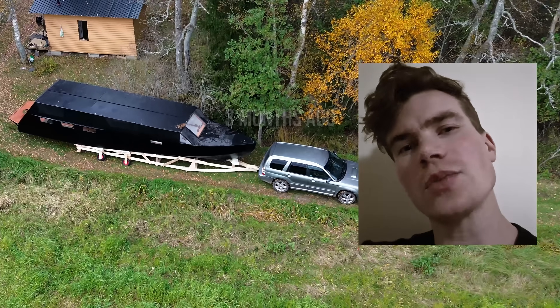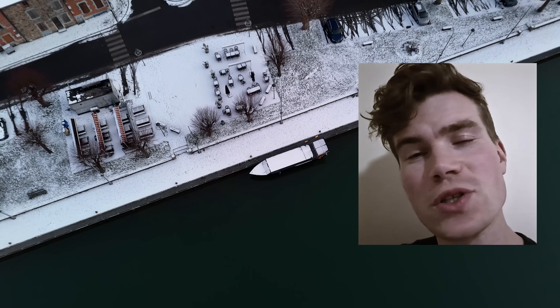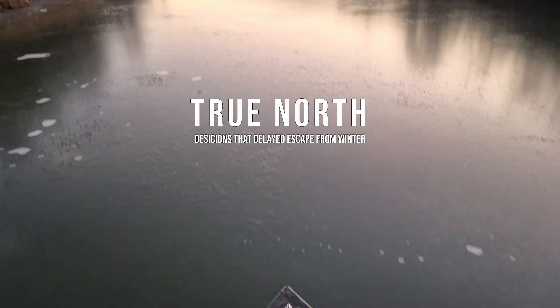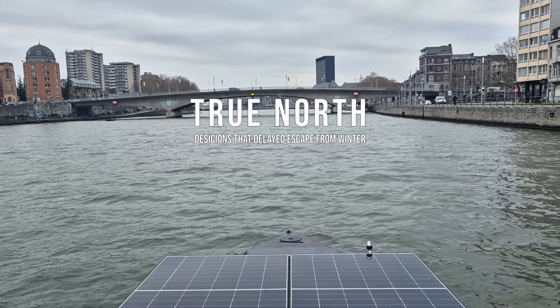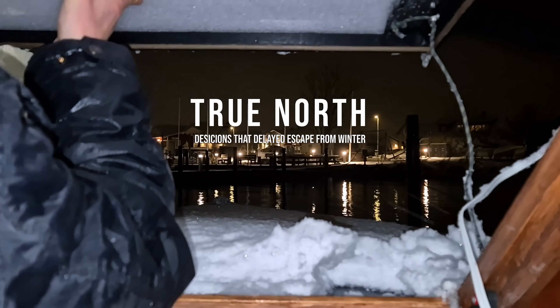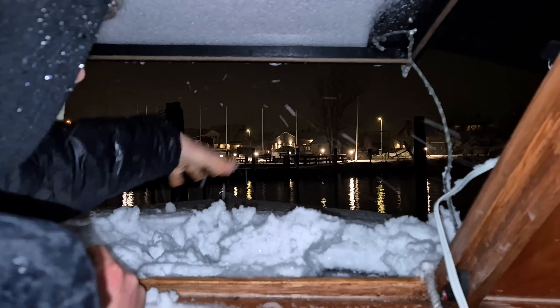I built my Solreact prototype almost entirely alone by hand, then sailed away from Finland and somehow got trapped in the frozen canals of France. This video is about how that happened — not as an excuse and not as drama, but as a clear breakdown of what I misunderstood, what I over-optimized, and what I've now corrected. Because this journey wasn't delayed by bad luck; it was delayed by my own design decisions.